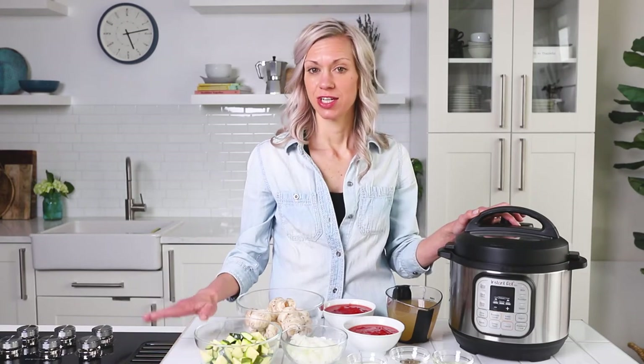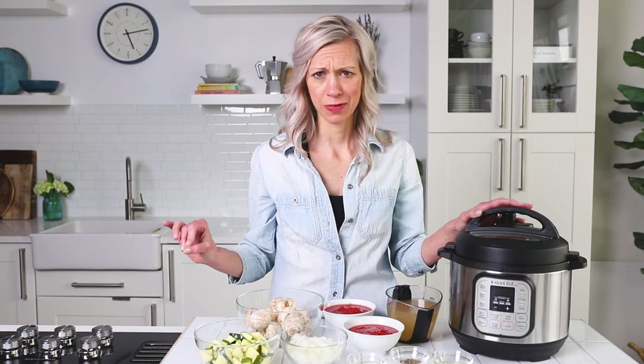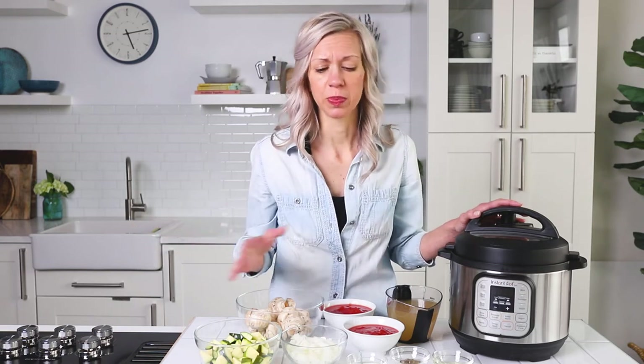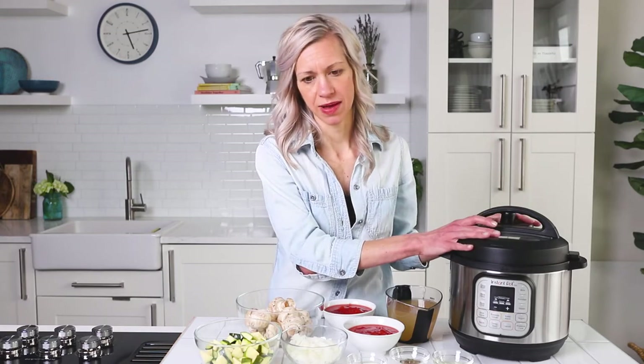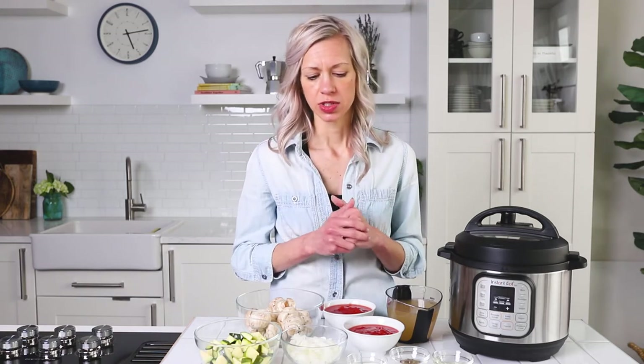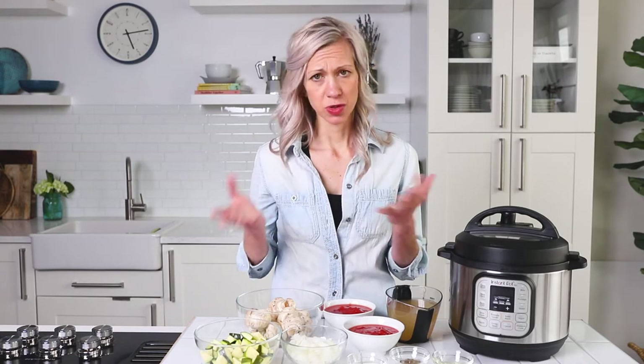Hey guys, welcome to the Cotter Crunch Kitchen. We are making probably one of the easiest soups I've ever made in the Instant Pot. You can make it on the stove too, but today we'll show you the Instant Pot version of lasagna noodle soup. It's gluten-free and we're also giving a vegetarian vegan version. So it's pretty simple — we have wholesome ingredients.